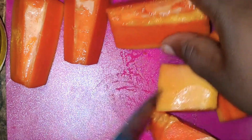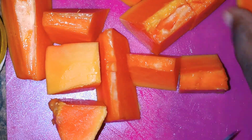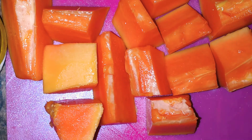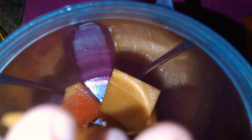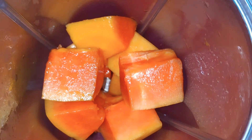We have cut the papaya and peeled it. Now we're just cubing the papaya. You can put this in your blender, bullet, or whichever food processor you want, in whatever size you like. I'm doing it in this size. Now I'm just adding it to the bullet — I'm adding about two cups of papaya. You can do more or less, it's really up to you.